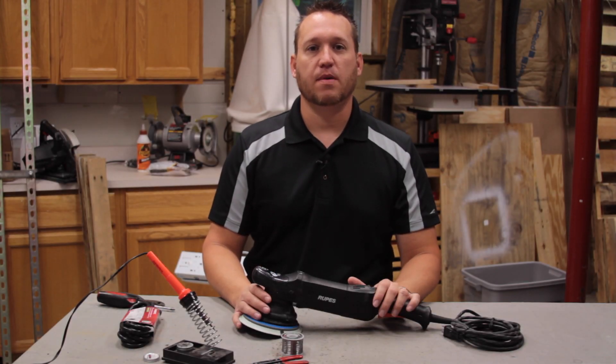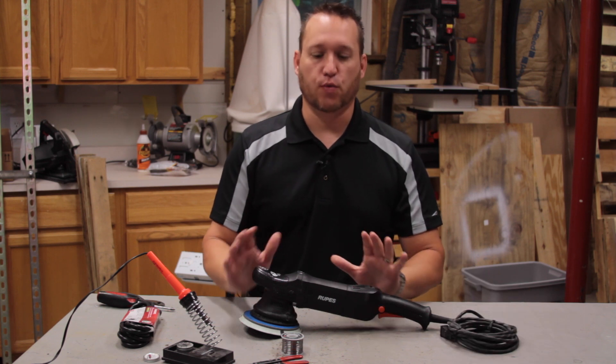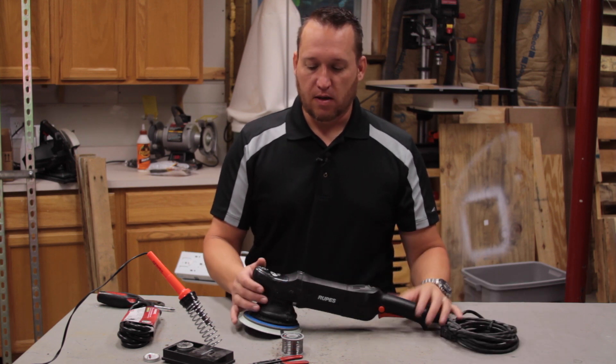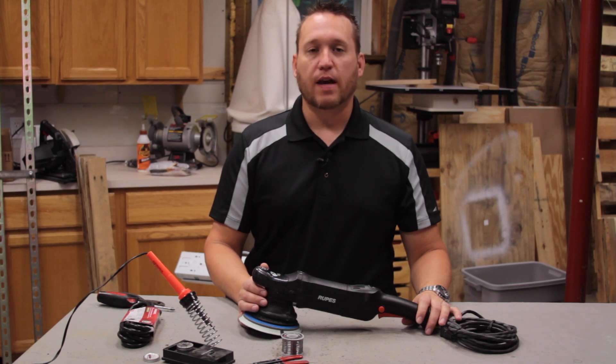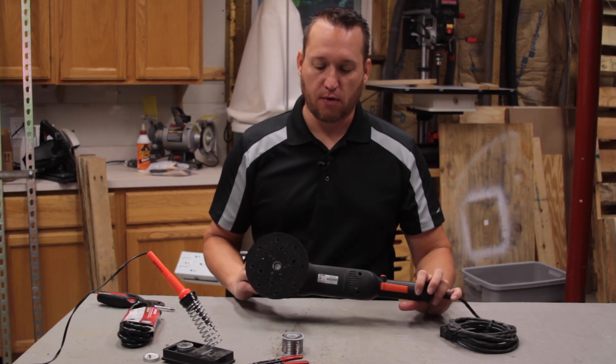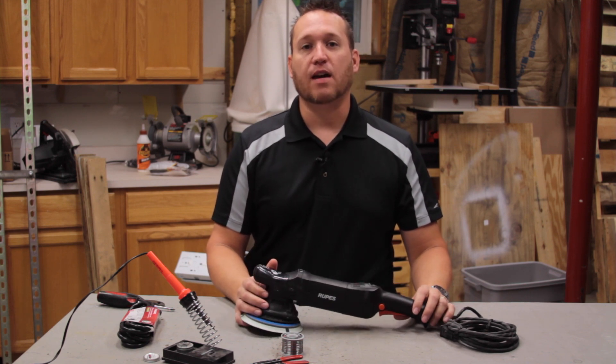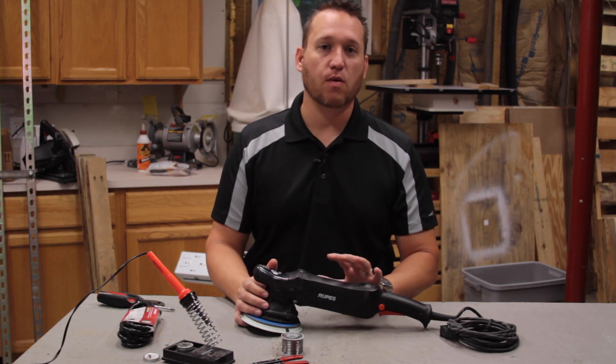Welcome back to Busy Dad's Workshop. Today we're going to talk about replacing power cords on AC powered tools. This here is a dual action polisher — probably the world's finest produced polisher right now for paint work — and this is the LHR21ES. This is an excellent tool, very well built.